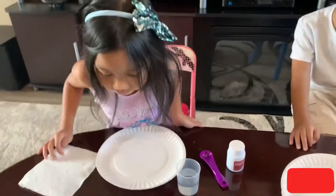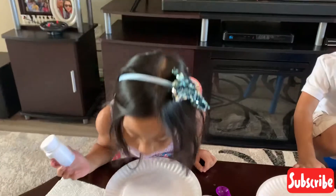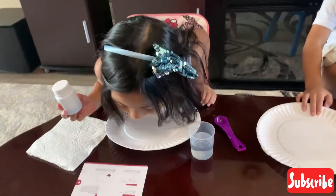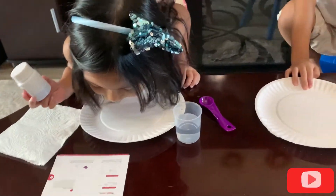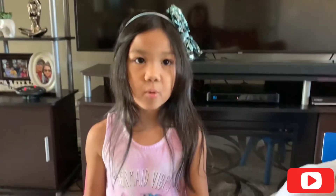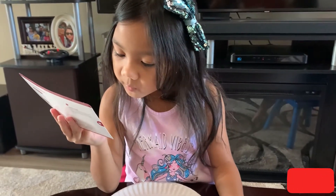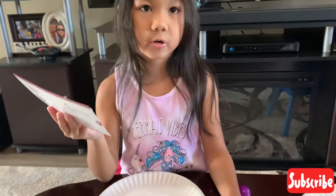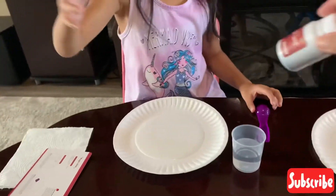So the first step — we're gonna pour half a glass of clear water into the glass, and pour magic sand into the water. So you already have the water in the cup, also Ethan. So now we have the water — now we're gonna pour the magic sand into the water. So you're gonna pour the magic sand — you take half and Ethan takes half.